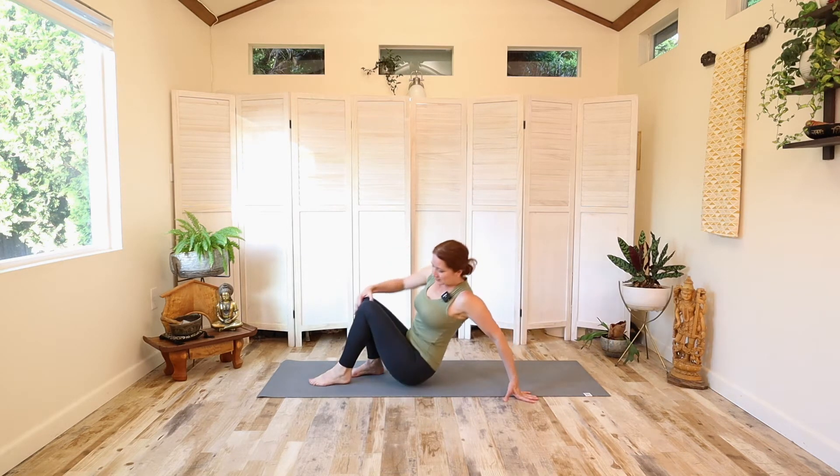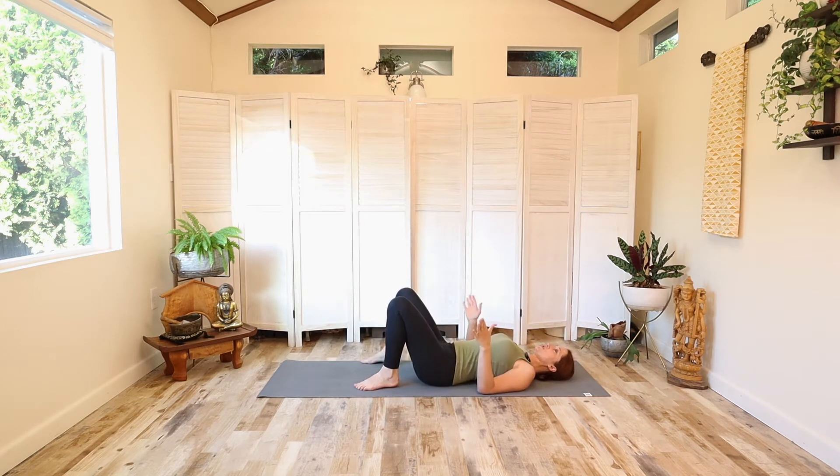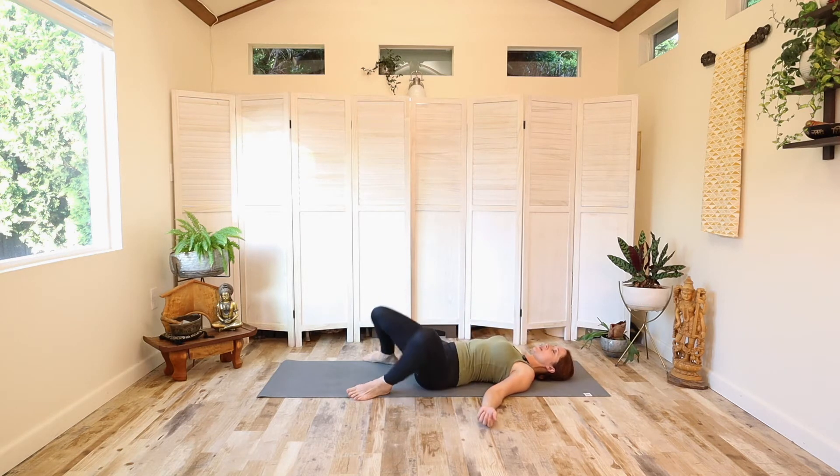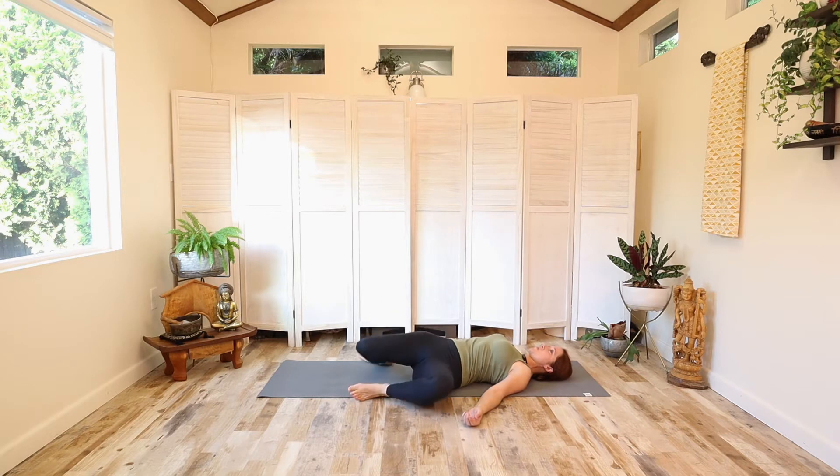Come to lie on your back and we'll start there. Once you get onto the back, let's first just take the feet as wide as the yoga mat and give a little rock side to side, a handful of times in each direction. Just letting the legs go as far down to one side, as far down to the other side as they'll go. Let's do one more.